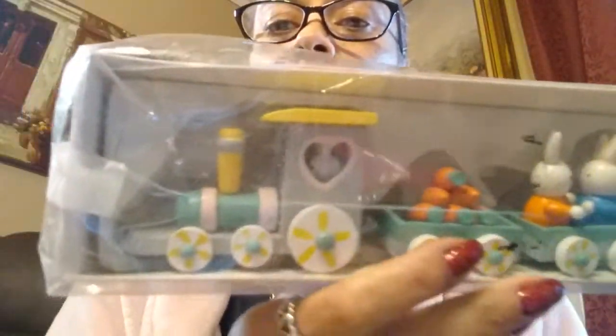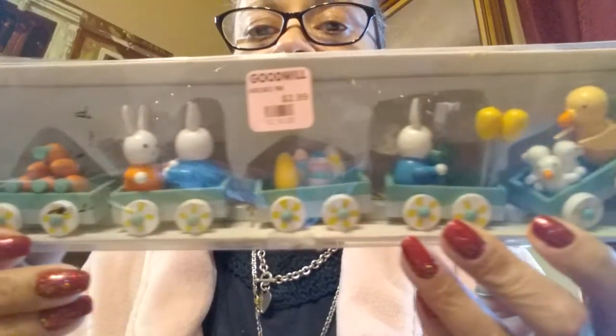I only have two things from the 90s for when my kids were born, which I bought one for her and one for him. I don't have any Easter decor, so I got that. And I also found my lamps for my living room — they're pink, they're from the 80s.